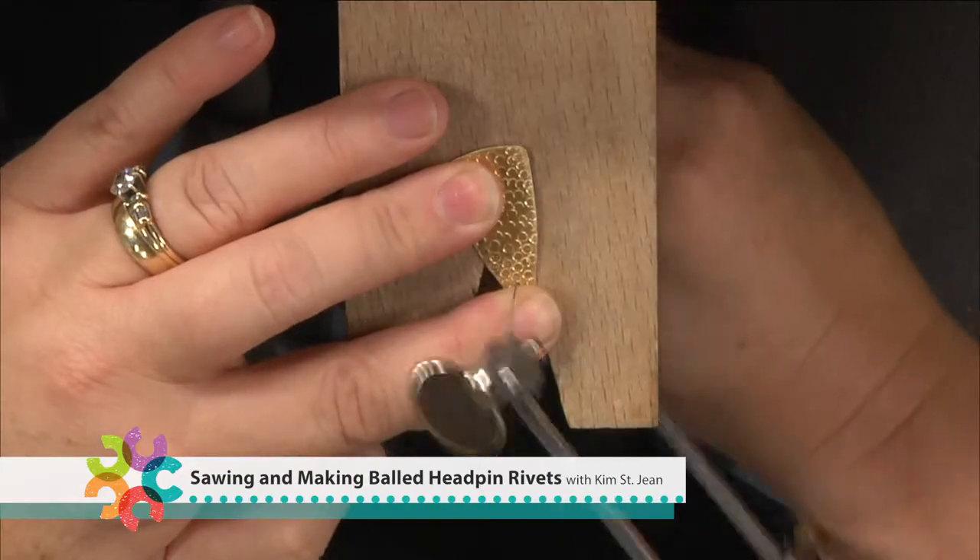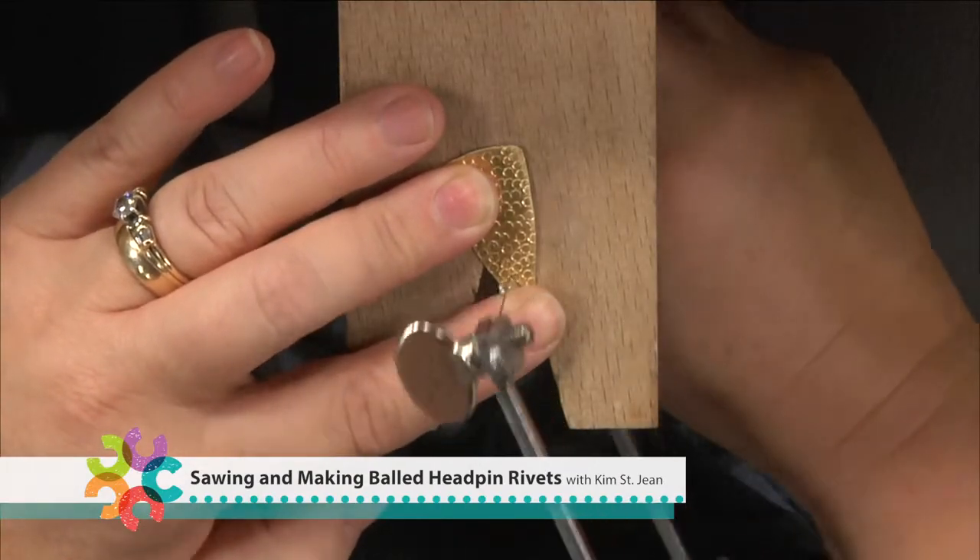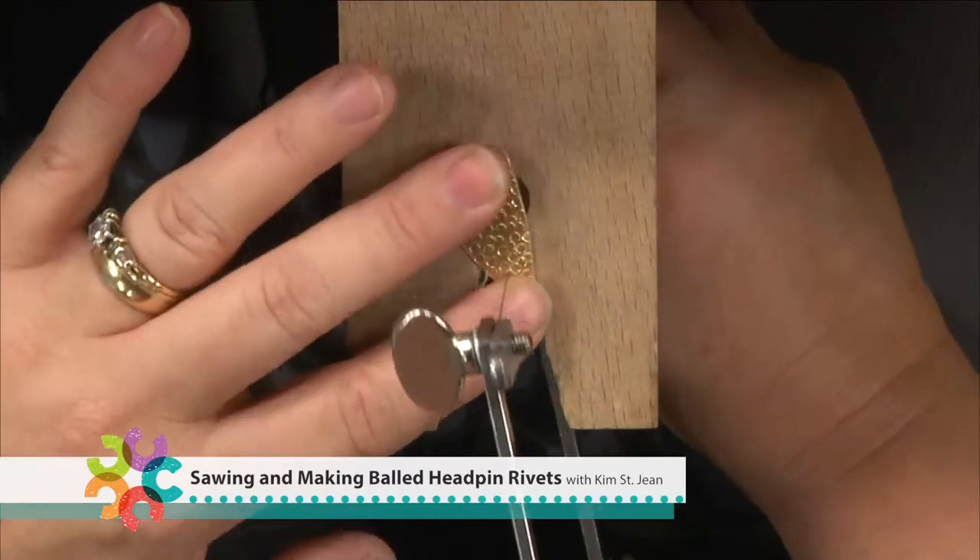Have you ever wanted to make your own metal jewelry, or you're already making your own metal jewelry, but then that horrifying word comes into play — sawing. Everybody that I talk to says, oh, I hate the jeweler saw. I hate having to saw.